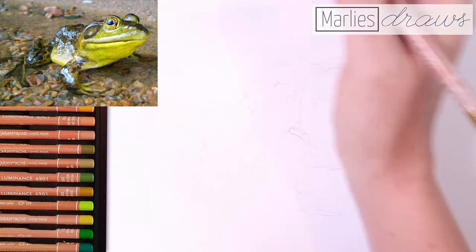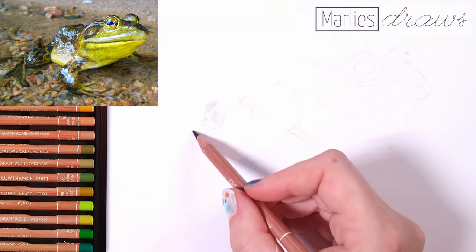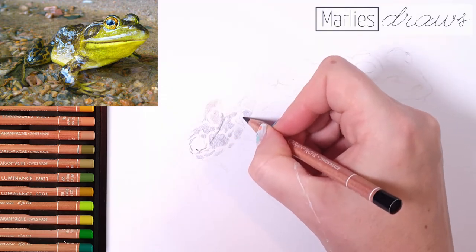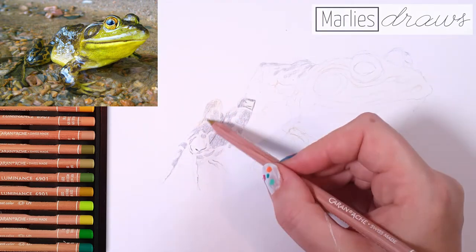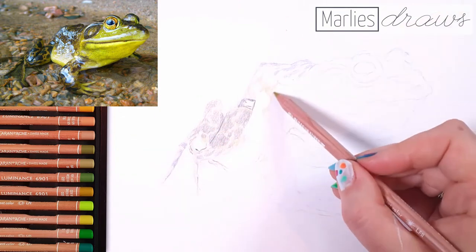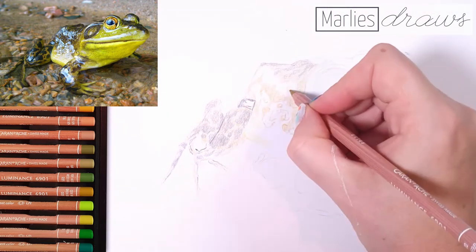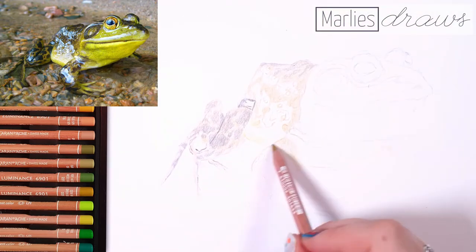Now we can start with the fun stuff — drawing the frog. I added a reference image of the frog in the top corner of the video. You can see it's just the frog chilling out in the water, sticking his head above it, and his hands and feet are still underneath the water. We're not going to draw the water or the ground, because that's outside the scope of this tutorial — we're just going to draw the frog. I already made the sketch, and if you want to download this reference image, the link is down below in the description. Now we're going to start with a very light base layer, because I want to explore where the highlights made by the water are going to be, and I'm leaving them out. I really won't be touching any of these highlighted areas until the very end of the drawing.